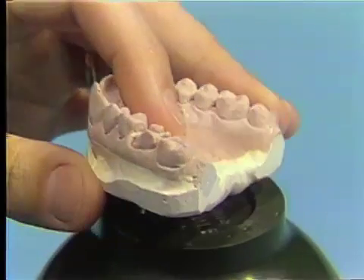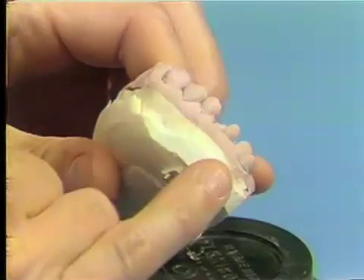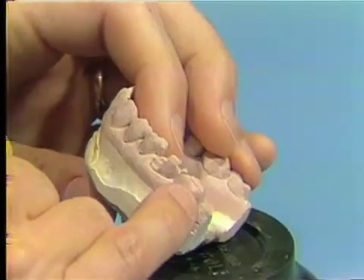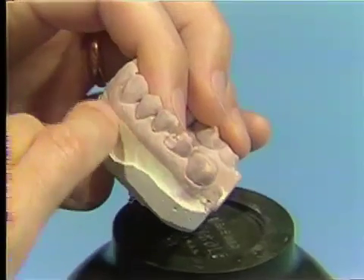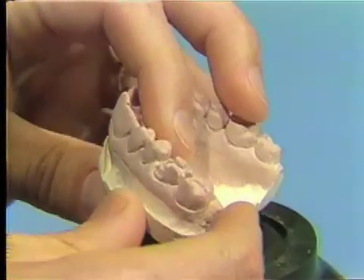After the completion of the pouring of the yellow stone on the upper section of the impression, following the setting of the initially placed Velmic stone, we have a line of demarcation which shows the two kinds of stone, and then the entire model was separated from the impression.